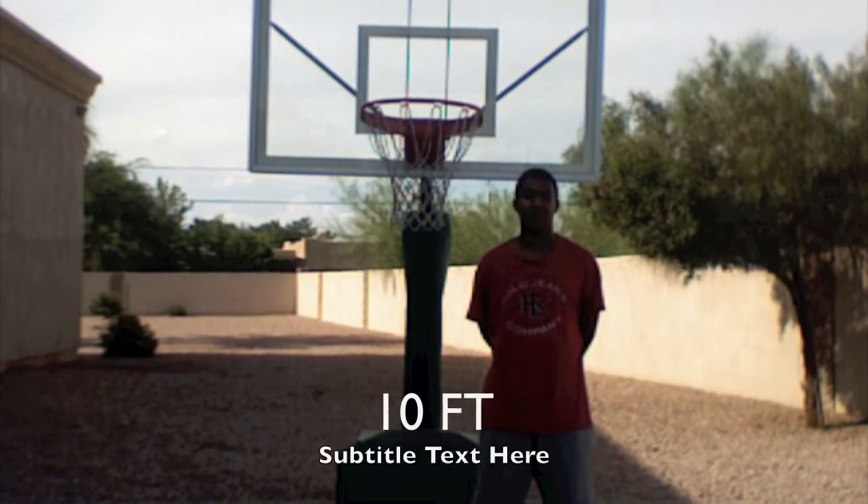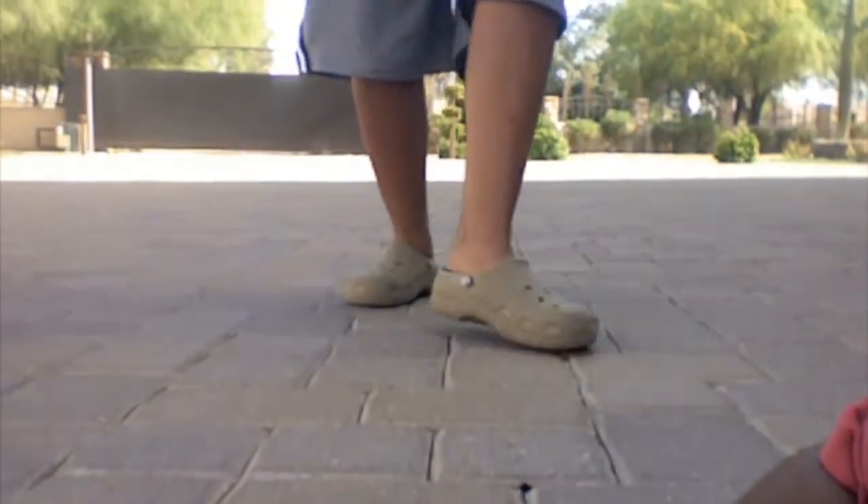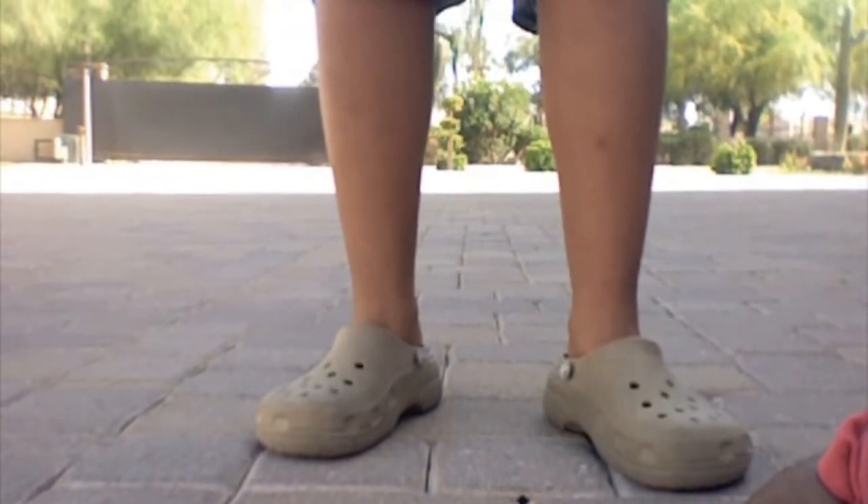A normal hoop is 10 feet high. One thing that all basketball players have is kicks. See these — $1.95 at your local Safeway.